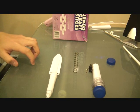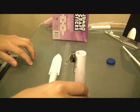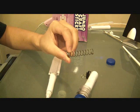Anyways, today I have my paper ballistics knife. And yes, it does shoot, thanks to the spring.